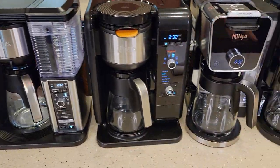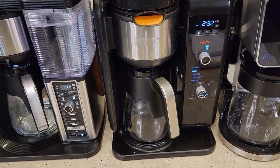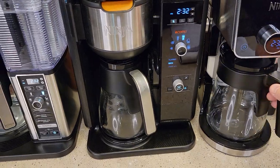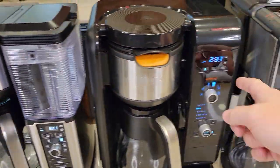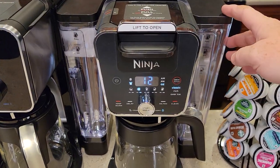These all have warming plates, and they all have models you can get with a stainless steel carafe. So if you don't want a warming plate and want a stainless steel carafe to keep your coffee warm, all of these have models with that option. Water reservoirs: the Specialty Coffee Maker's is out front, the Hot and Cold Brew's is kind of hidden in the back, and the two Dual Brews have theirs on the side.